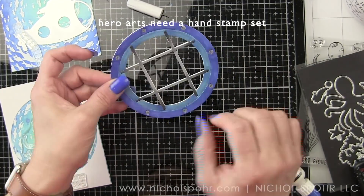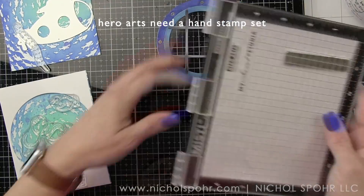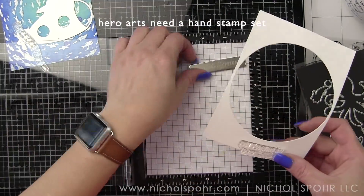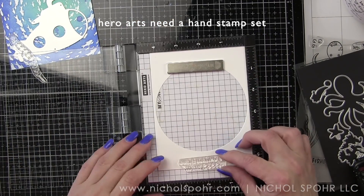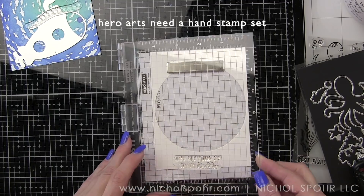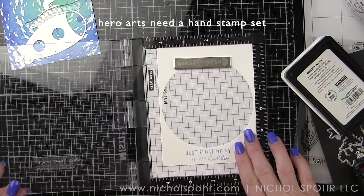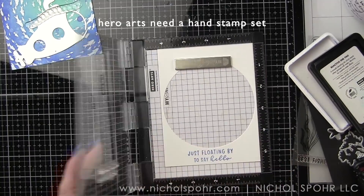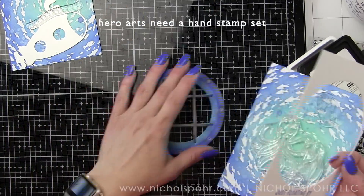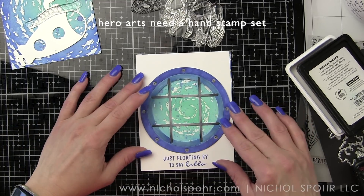I stuck it underneath my MISTI while I stamped the images for the card. Using the Need a Hand stamp set, I'm going to stamp the sentiment "just floating by to say hello" along the bottom edge of the frame — that piece we kept from one of the portholes — using Blue Hawaii reactive ink, which works amazingly for stamping as well as ink blending. I ended up having to stamp it three times to get a nice impression since I hadn't used this stamp before and didn't get it inked up well the first time.